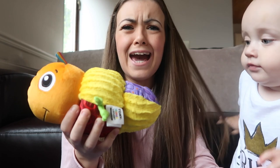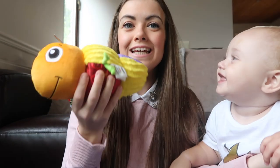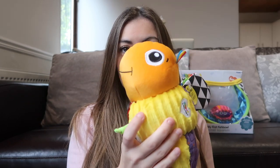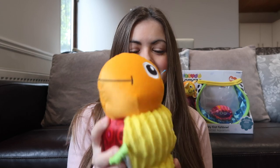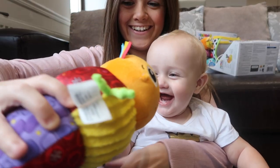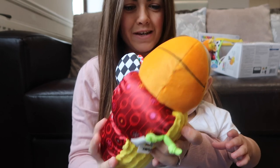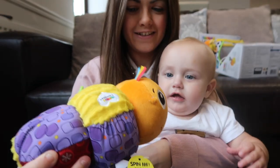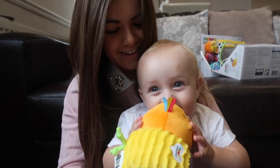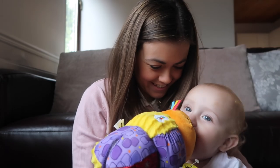It's really easy to hold and grip as well for children. This particular toy, if you move its body, the head spins and then there's some little noises. It also rattles as well. Look, his head's spinning and it's making noise. He likes this one.